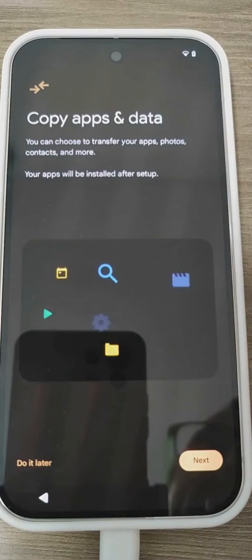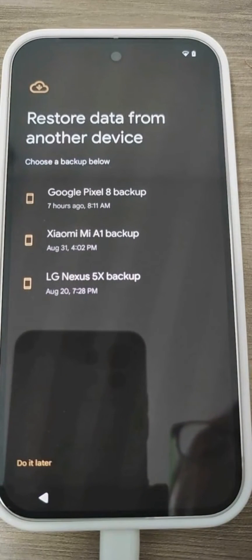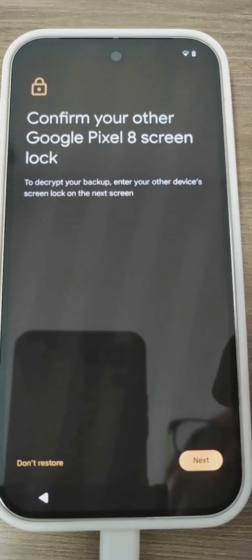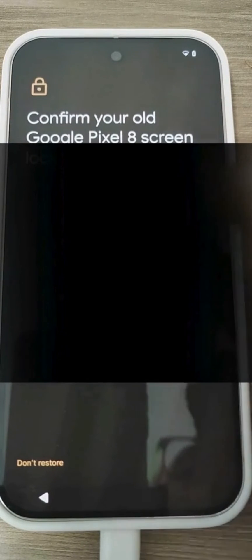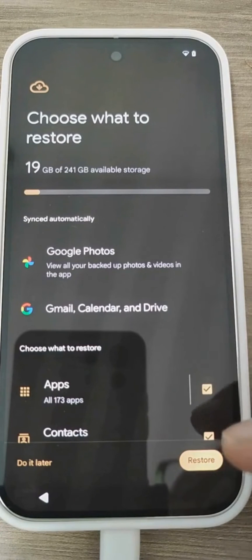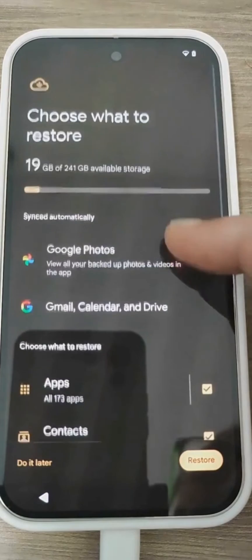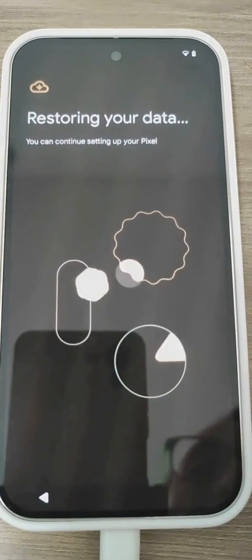It gives us a warning and tells us that we can copy apps, photos, and other things from another smartphone. In this case, we tell it to proceed from where we want to restore the backup. We need to restore the latest backup — the most recent one I have on my main phone, which is the Pixel 8. We select it and will need to confirm from the other phone as well. We have already confirmed from the Pixel 9 by entering the unlock pattern used on the Pixel 8, with which we backed up our account. Here we are told what will be restored and we can optionally enable or disable certain categories. I always recommend restoring everything.